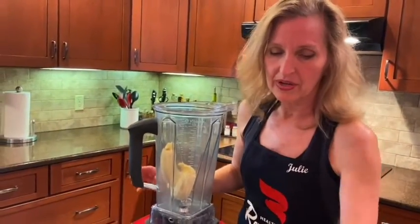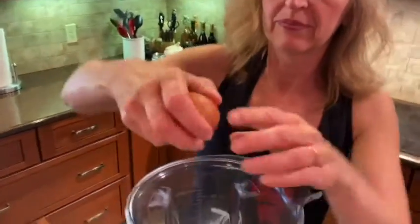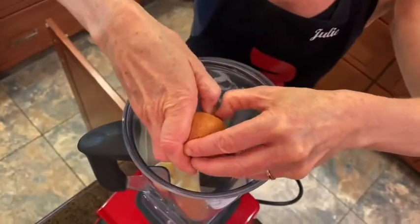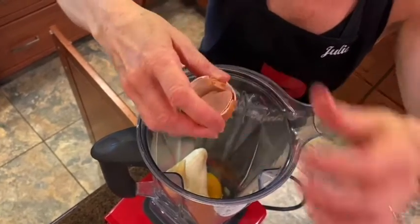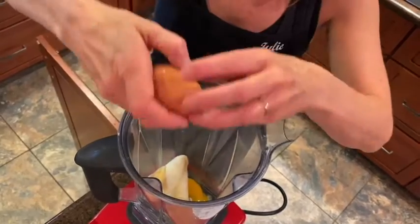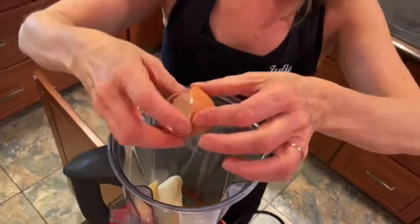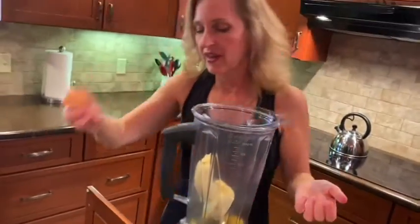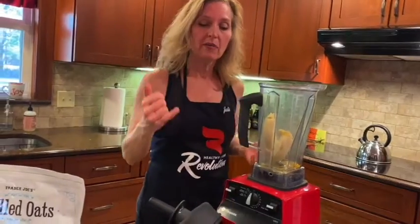Then we're going to have two eggs. I use large brown eggs and I try to get organic eggs as well. You can use whatever eggs you normally have on hand, but when you're making something that is going to be a little bit healthier, you might want to try to go for the best ingredients possible.